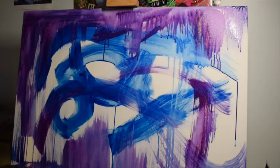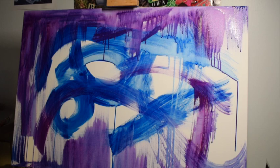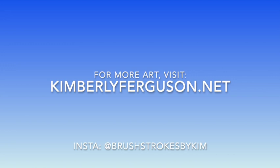I think it's really fun and beautiful. For more of my art, you can visit my website KimberlyFerguson.net or my Instagram at Brushstrokes by Kim. Thank you for watching.